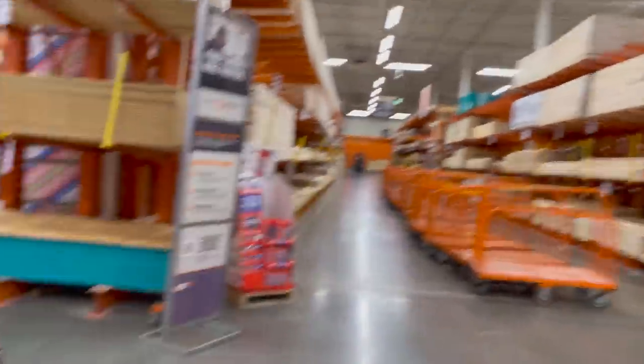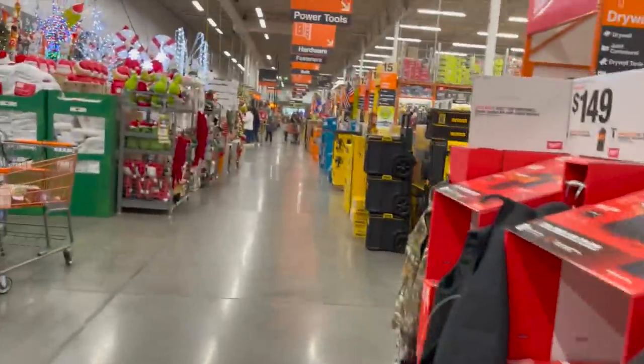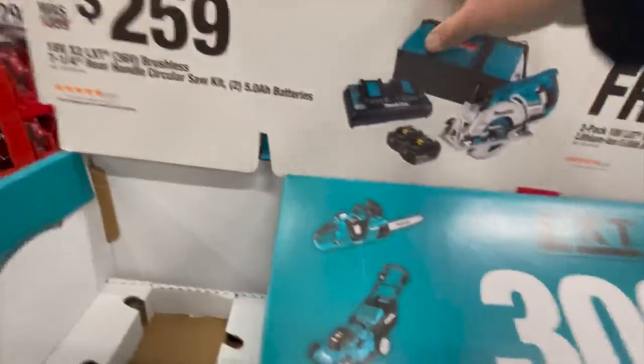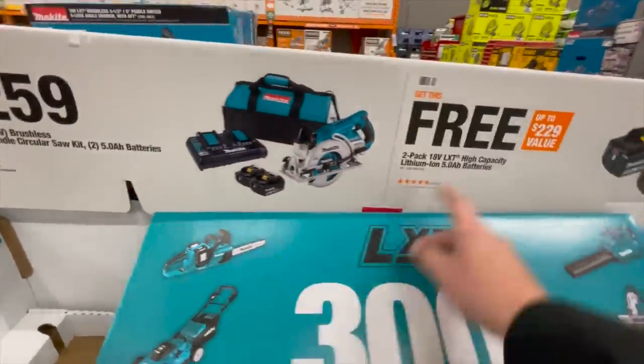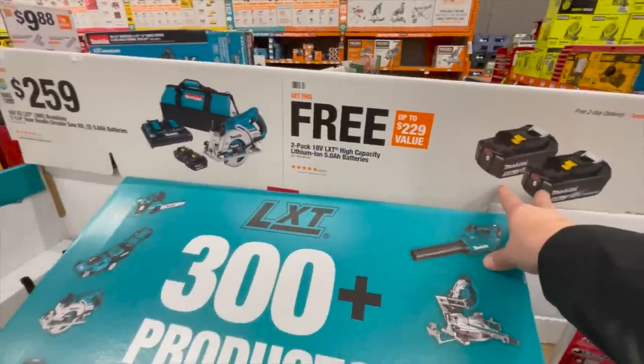See, everyone's picking up the sales. These sales are gonna sell this year. If you get this kit for $259 — we saw a guy walk away with this in the beginning of the video — he bought this and gets two free five amp hour batteries.